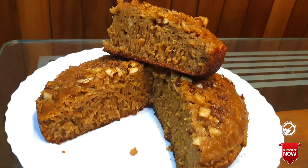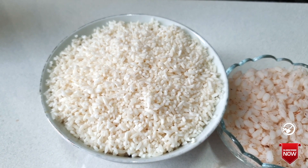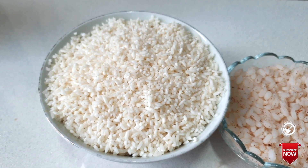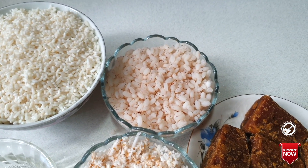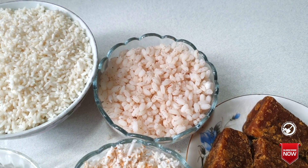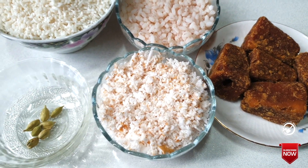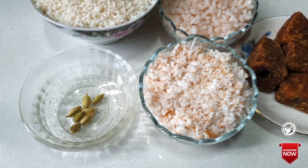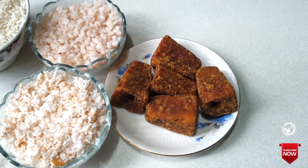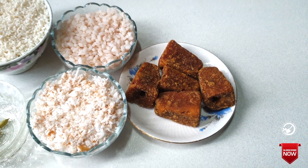Let's get started on Kaltapp. I'll take a cup of Patsuri, and I'm making a cup of Patsuri. I'll put it in the pan.